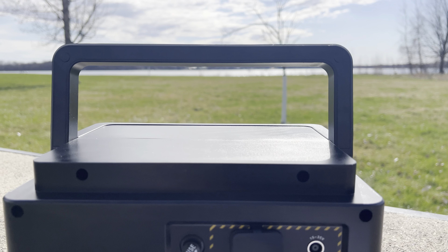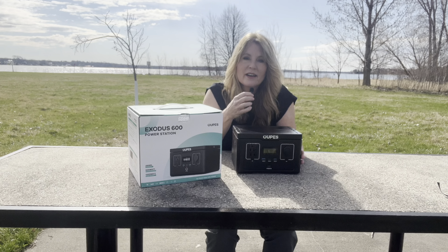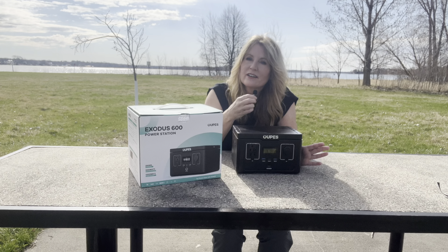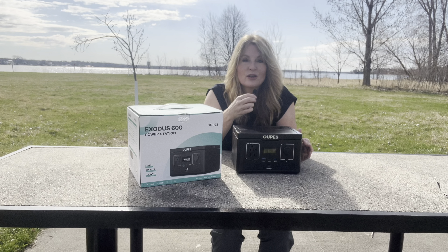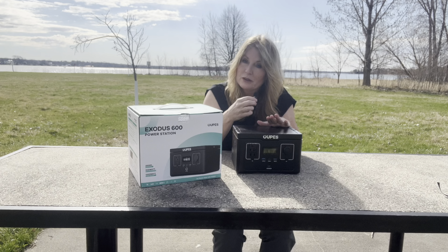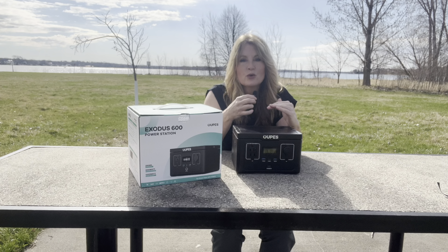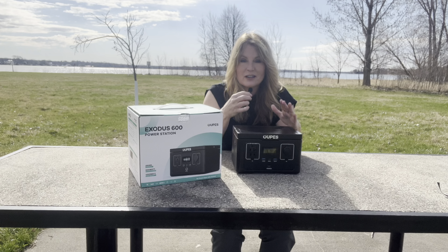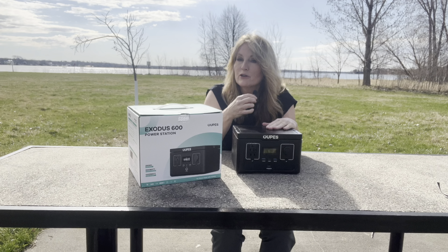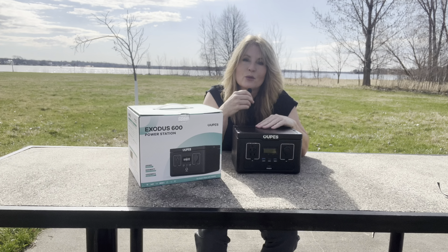And it has this convenient handle to just pick up and carry. Eight pounds. What's really going to be nice for me is that — if you don't know — I am selling my van and I am going to be more like car traveling now. I am always working on my computer, I always need my phone charged. And this is going to come in real handy because of the convenience of it, the size, the weight. It'll be so great for car traveling, for anybody, even for weekend trips, camping trips. This would be the perfect power partner to bring along.